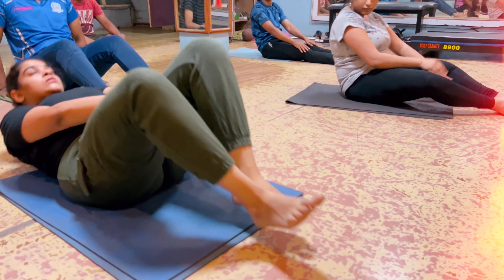Upper body bike lift. 20, 19, 18, 17, 16, 15, 14, 13, 12, 11, 10, 9, 8, 7, 6, 5, 4, 3, 2, only one more.